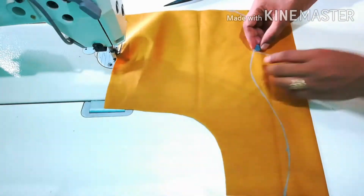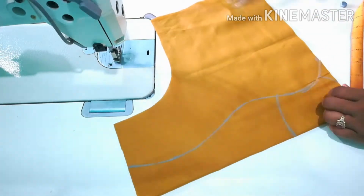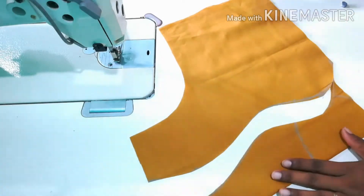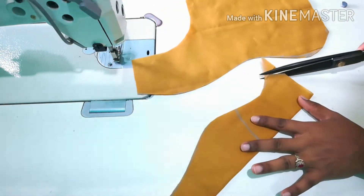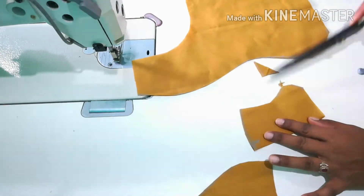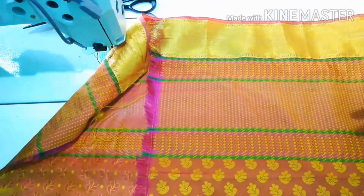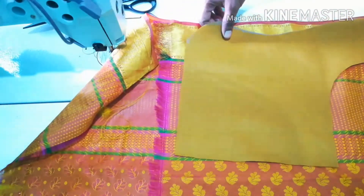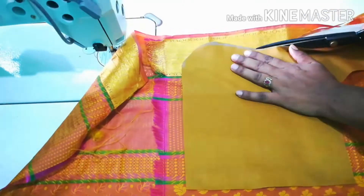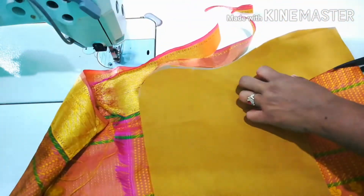I will cut the edge of the measurements and cut the edges. Here I will mark the border. I will cut the edge of the border and cut the edges. This design is simple and easy to stitch. We will go through the whole video and learn how to do this.